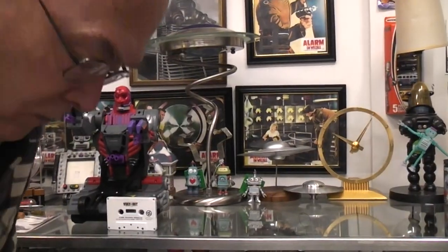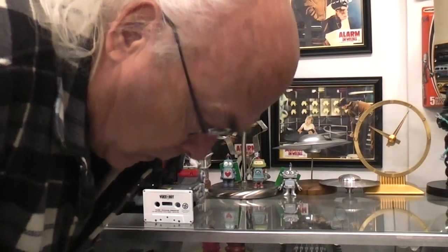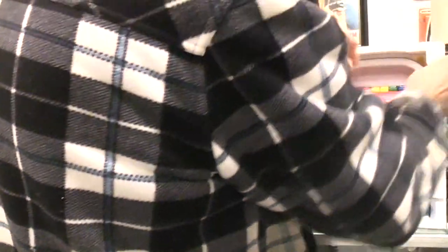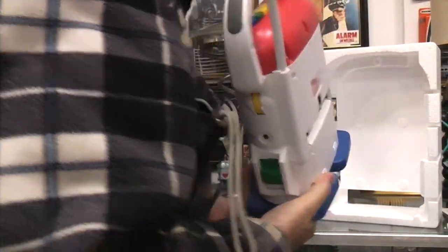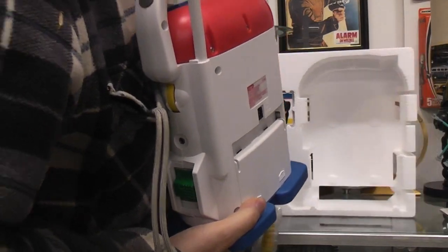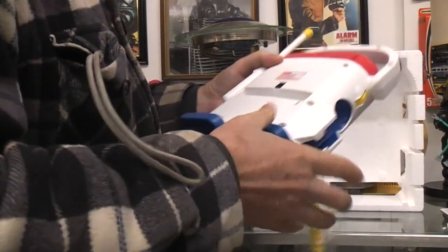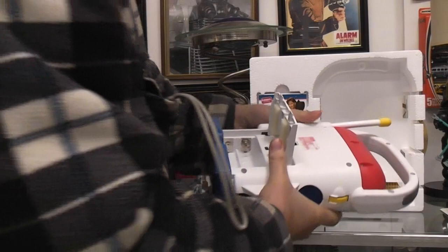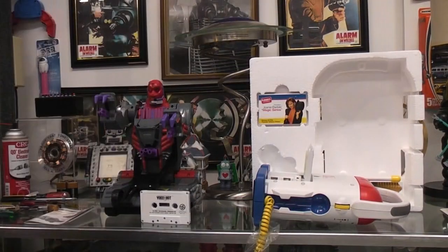Okay, it's out of the box, so there's half the battle. On the backside — nothing, so it must take batteries, I don't see a power adapter. Here's the instruction book, a microphone, and it's even got some sort of cassette. It's not only a cassette player but it's also a radio. There's a jack in the back that looks like it'll take four C-cells.